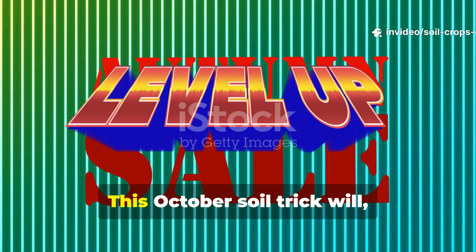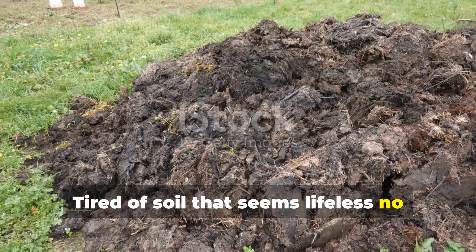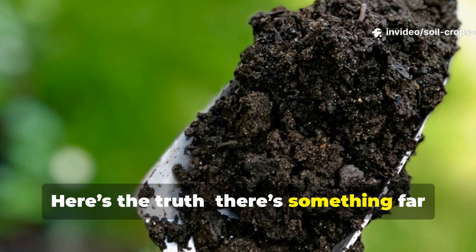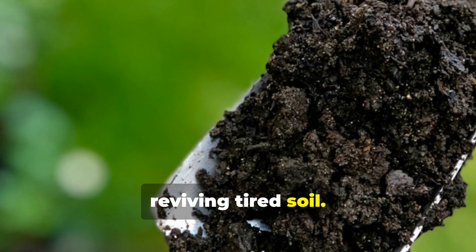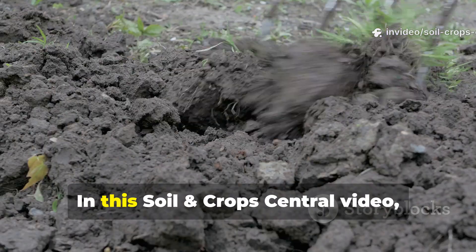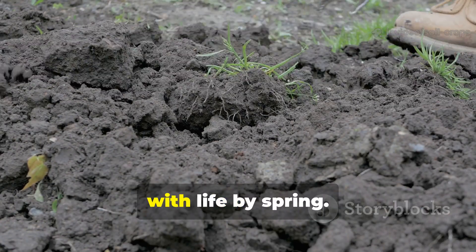Stop using manure! This October soil trick will triple your harvest naturally. Tired of soil that seems lifeless no matter how much compost or manure you add? Here's the truth — there's something far better than manure: cleaner, richer, and a hundred times more effective at reviving tired soil. And the best part? You can do it all naturally, for free or at almost no cost. In this Soil and Crops Central video, we'll show you exactly what to add to your soil this October to make it burst with life by spring.